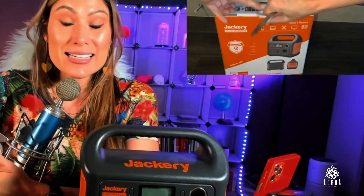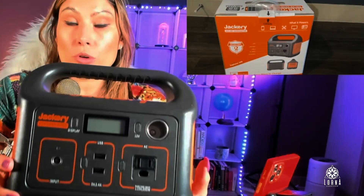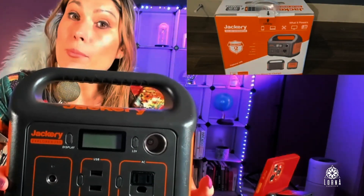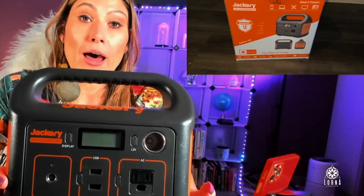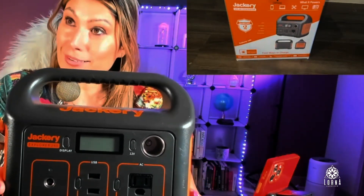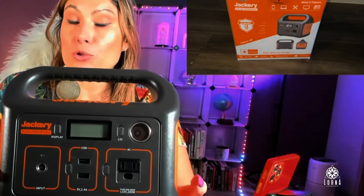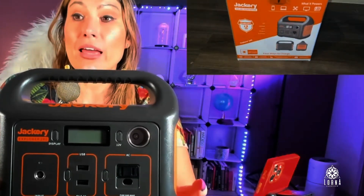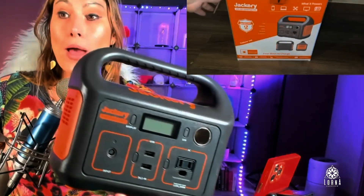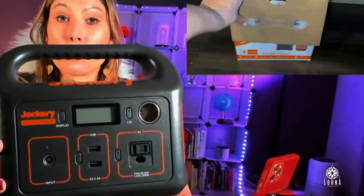So you need something that is light, something that is portable that is going to give you that comfort. Or maybe you want to have some assurance if there is a power outage — that you will still be able to communicate, that you're going to be able to charge your phone, that you're still going to be able to use your modem, still working even if the electricity goes away. This is when you need this Jackery Explorer 240.